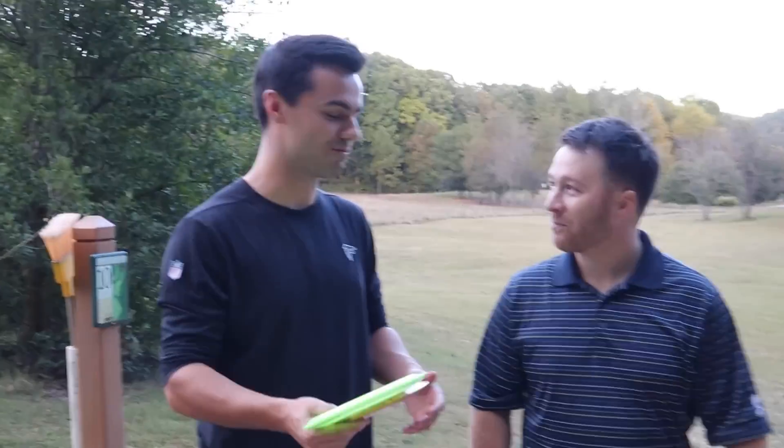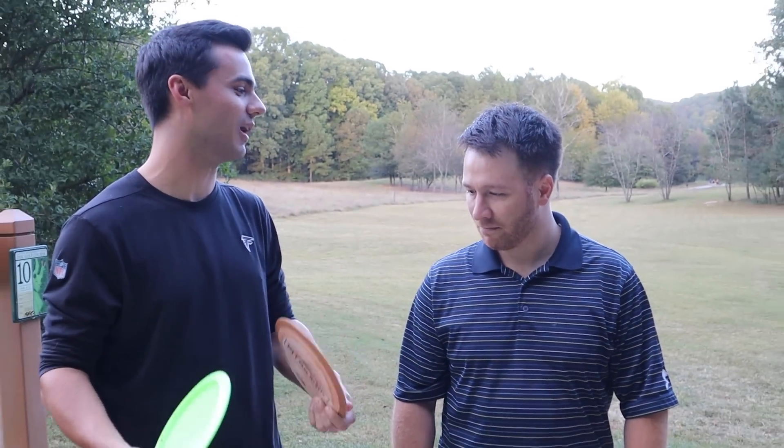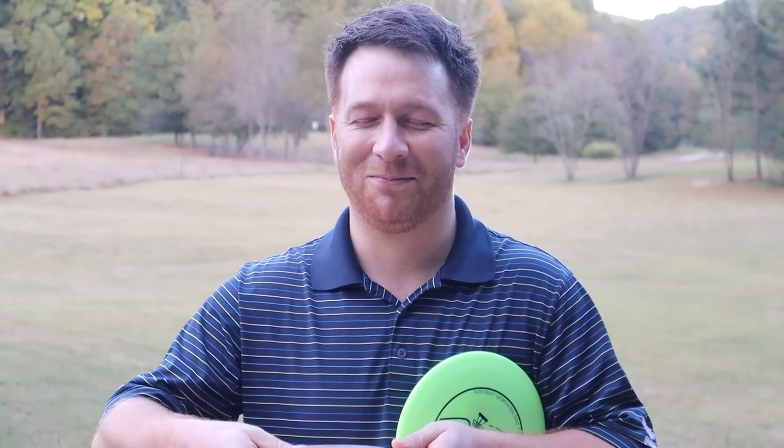So first I'm just gonna give you both discs. Close your eyes and just feel them and tell us which one you like better and why. Go ahead and close your eyes — you don't have to tell us which one you think it is, just tell us which one you like better.